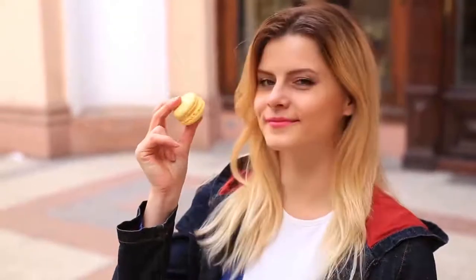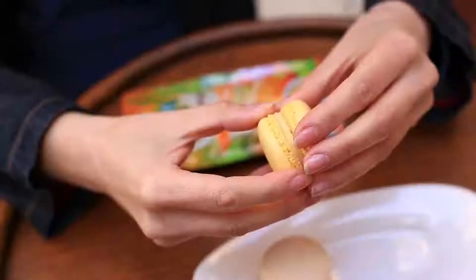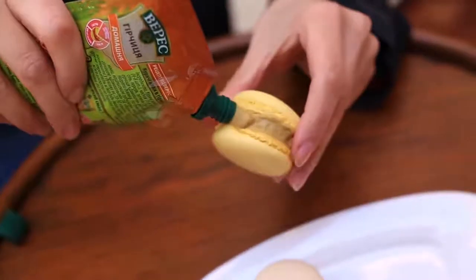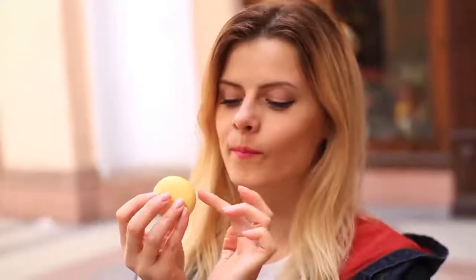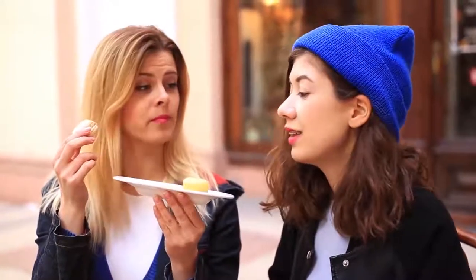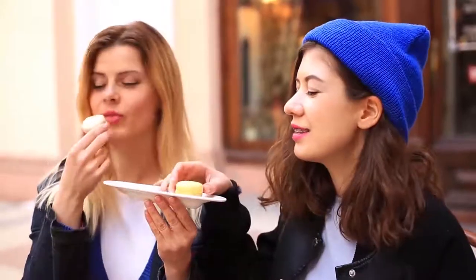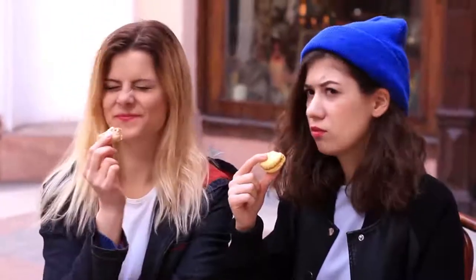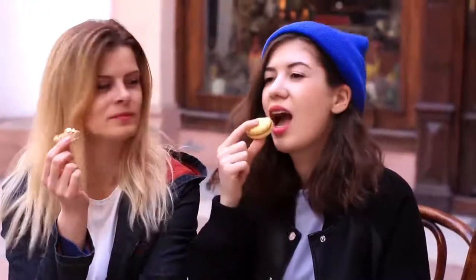Take a macaroon and some mustard. Take apart the cake halves, add the mustard, and spread it with your finger to hide it inside. Then offer it to your friend. She may guess there's a trick, but the cake looks so tempting. Crunch! She bites in and is not pleased — but we laugh it off anyway.